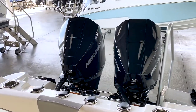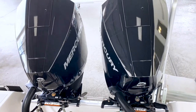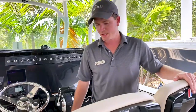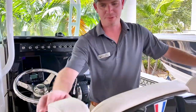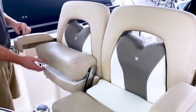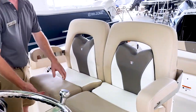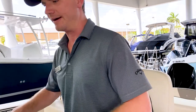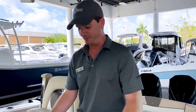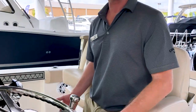This boat is powered with the Mercury 200 naturally aspirated V6 engines — perfect for getting out of the hole, perfect for fishing. The helm seats are very comfortable. You have drop-down armrests on both sides and bolsters as well, so you can stand at the helm and determine which footstep position is most comfortable.